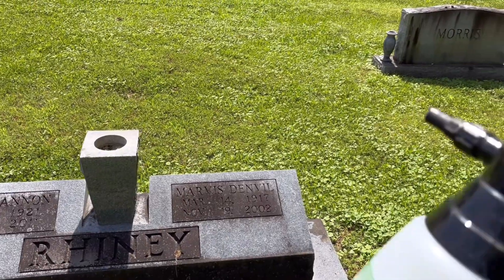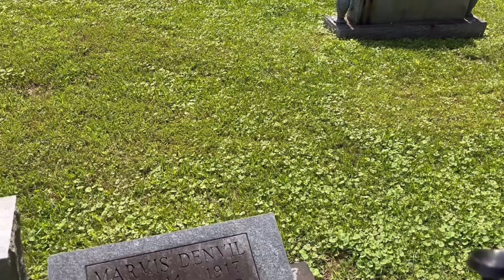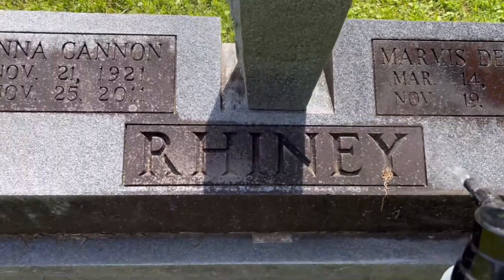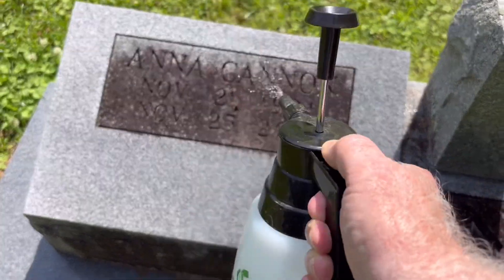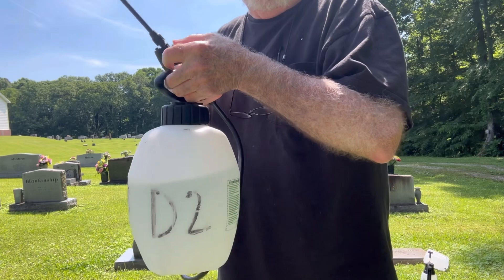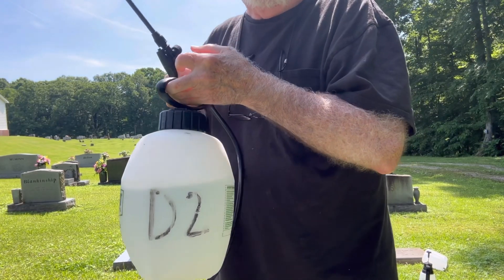The first thing we're going to do is take this spray bottle here and spray the stone down. Get a little water on it. Now we're going to take this spray bottle that's got D2 in it and spray the stone down with the D2.